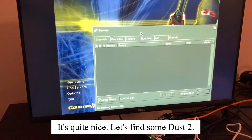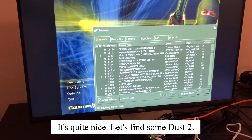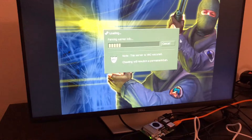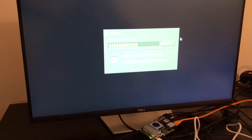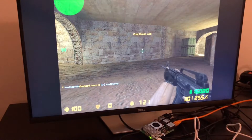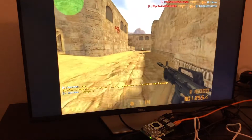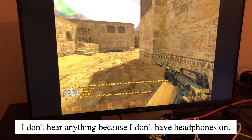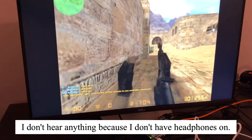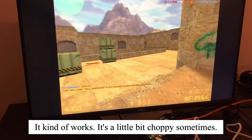It's quite nice, let's find some Dust2. I don't hear anything because I don't have headphones on, but it kind of works. It's a little bit choppy sometimes,